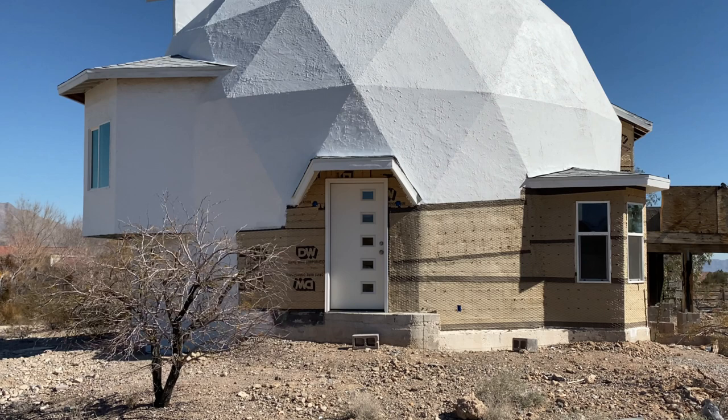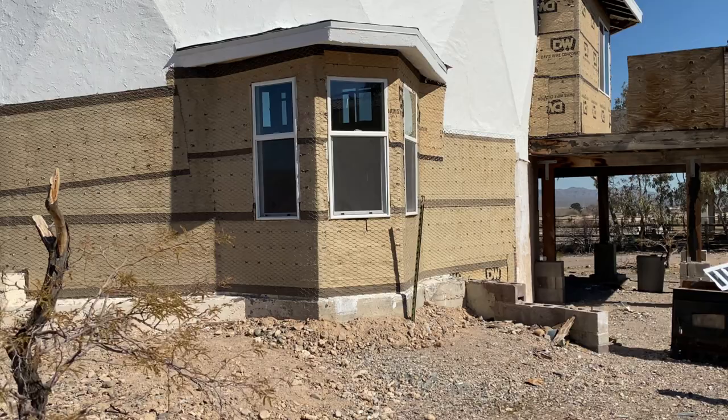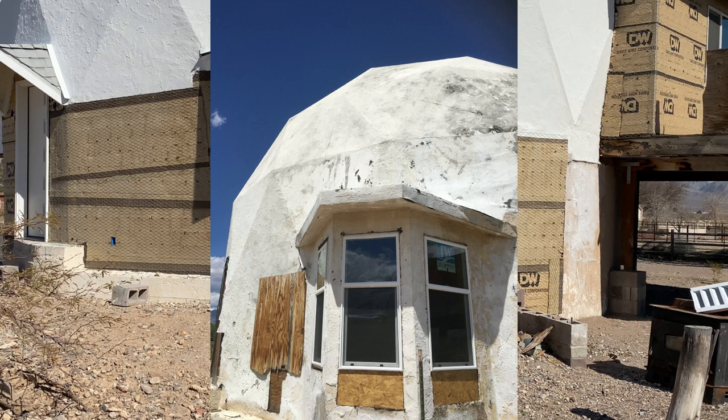We also changed out all the windows. This bay window — the windows weren't all the same size, so we changed that so they're all even now.